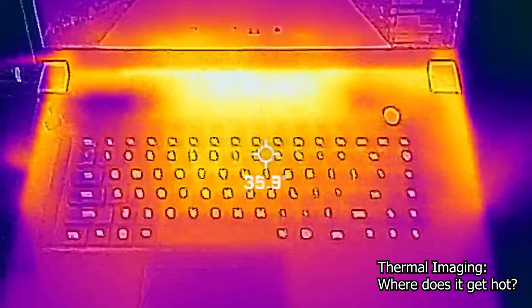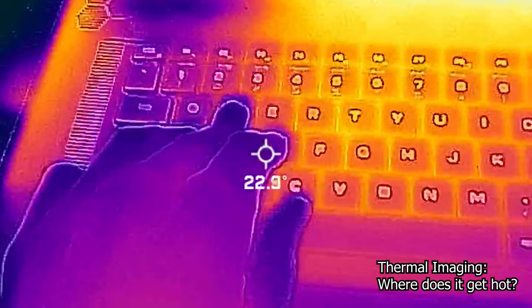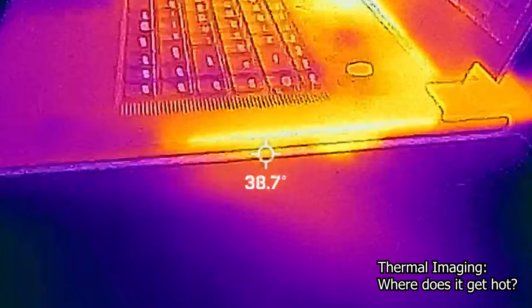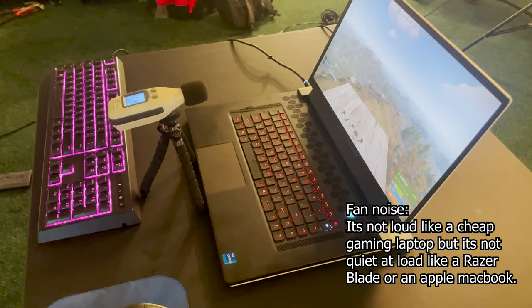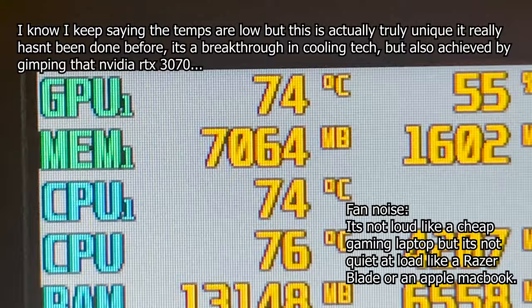Let's try a little FLIR thermal imaging to show you the hot spots. It looks like the heat is mostly in an area where you're not going to put your hand, which is nice. On some gaming machines it gets super hot right where your hand rests, which is ridiculous - they should insulate it so you don't have to worry about it. And obviously there's some heat being shot out from the sides. The sound level is about 52 decibels. They optimized for temperatures that low - I've never seen them be that low in a gaming laptop. The GPU is in the low 70s Celsius, sometimes even lower - that is crazy.